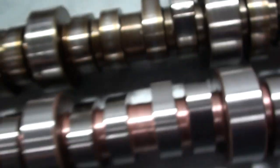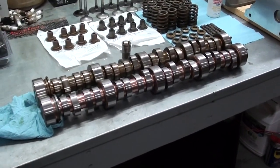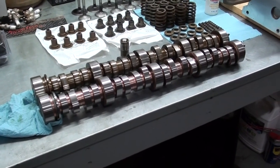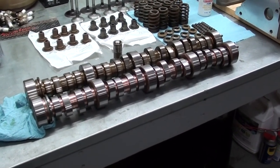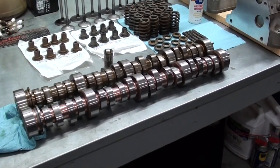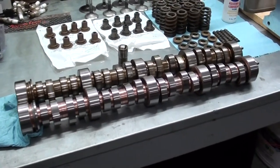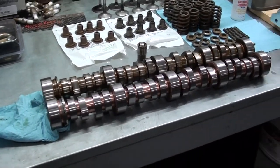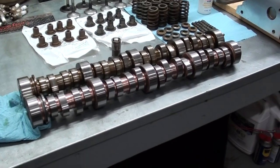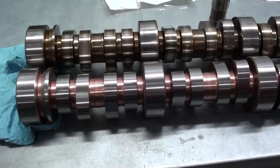It also galled up that intake lobe on the number five cylinder, so that cam is trashed. The problem I ran into was trying to locate an OEM camshaft for it, because right now they're on back order with no estimated delivery date. I got to looking at aftermarket camshafts but most of them were for high performance applications.